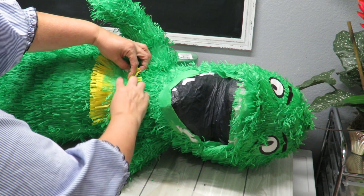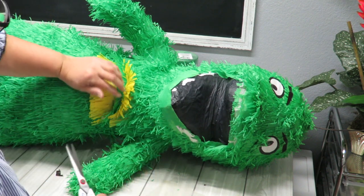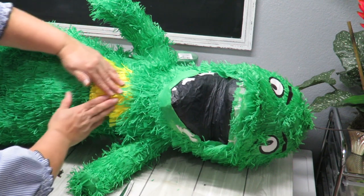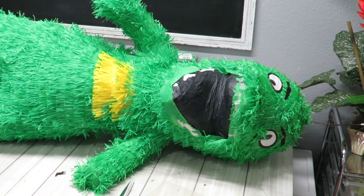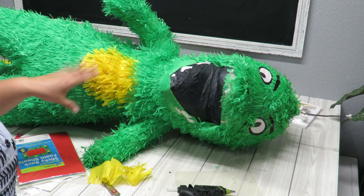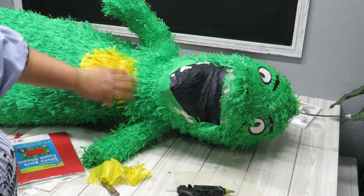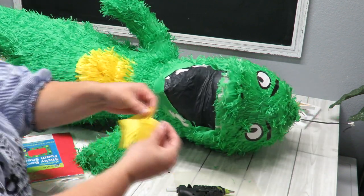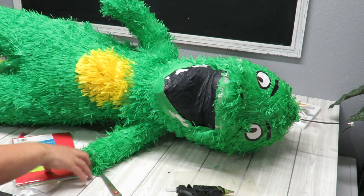Look how it just blends right in! I'm adding more yellow in areas I missed, and I'm also taking off some of the green fringe so you see the yellow going down. Just add a little more glue and let it hang downward — you get the idea of what I'm doing. I'll work my way to the end, going smaller here.